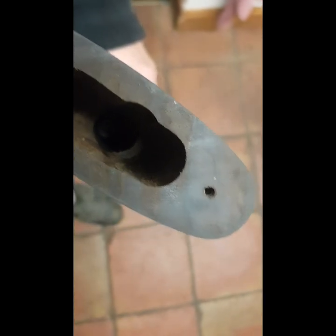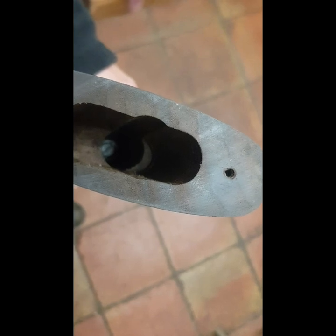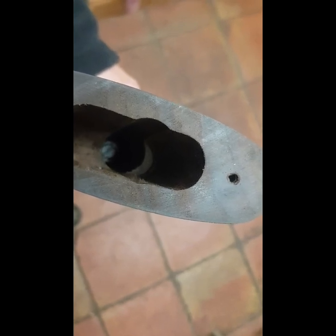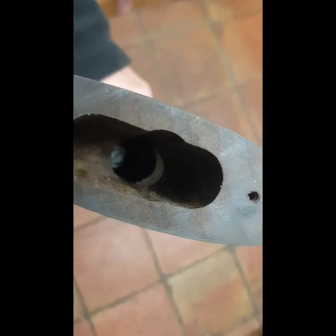Now if I shine down in there, hopefully you can see that the stock bolt holding the stock on — I can't get a good angle on it — it's actually a flat screwdriver, as well as a hex bolt. So I'll just use a big long flat-headed screwdriver and unscrew that to take the stock away from the action.